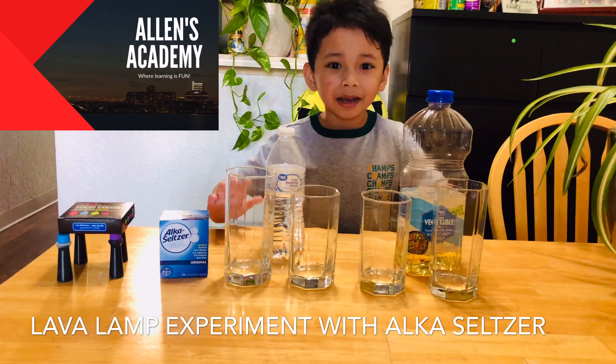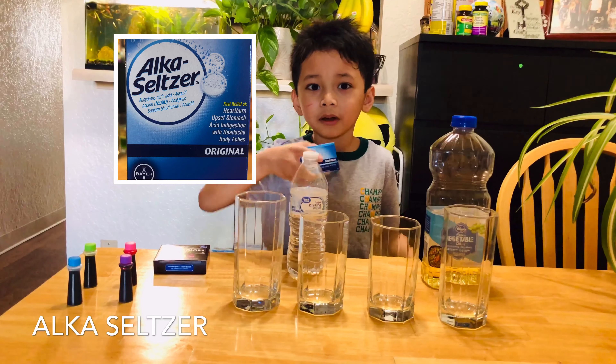We have water, some oil, four glasses, food coloring, and Alka-Seltzer.